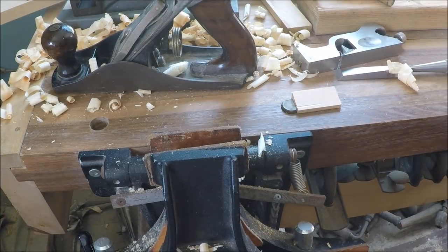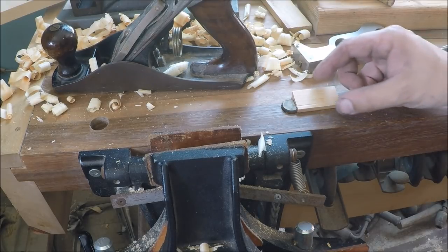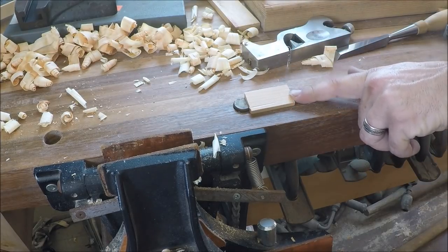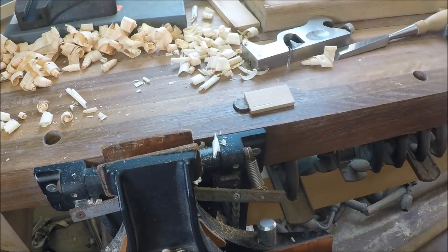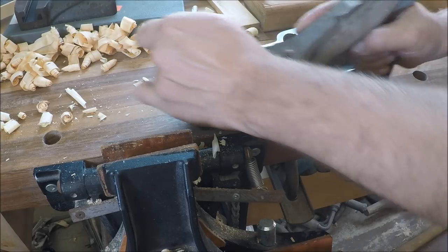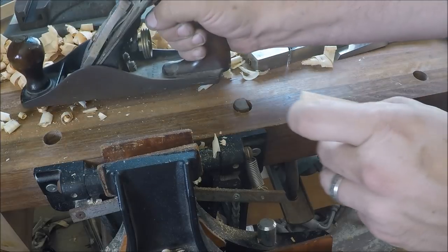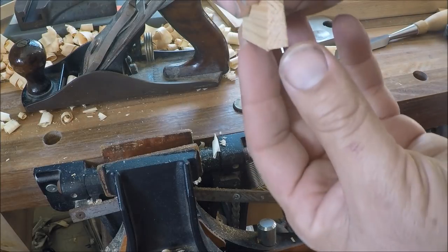I'll show you another little trick for working with small parts. I've got my bench dog here, only up just a little tiny bit. You can use that to push against — we call it a planing stop. This is a little awkward because this part is tapered, so it wants to slide off. One more pass and that little mark should be off of there.